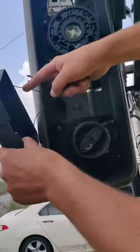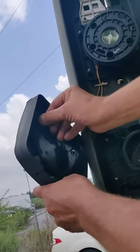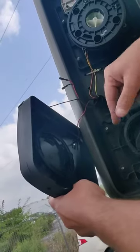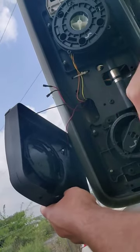Observe the direction of your wires. Here's your latch — if you can see that at all. Make sure that's pushed up.